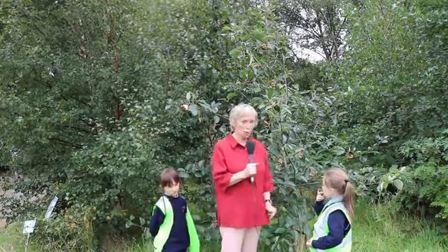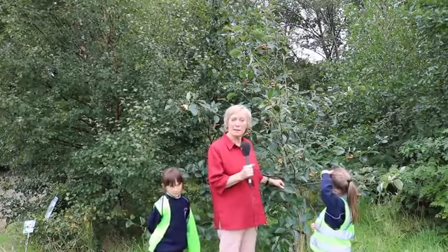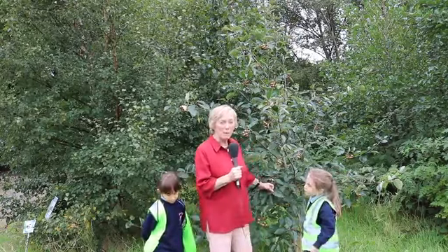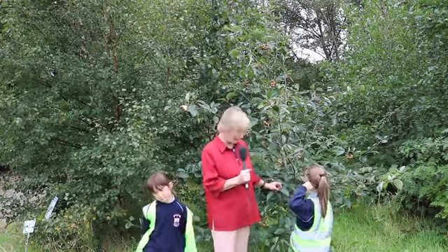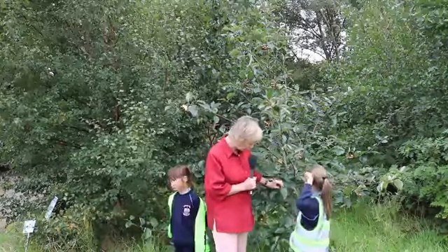Now why is it called a whitebeam? It's called a whitebeam because of its leaves. When it gets its leaves in springtime they are the most beautiful shade of pale green, but the really interesting thing is that the back of the leaf is a completely different colour to the front of it.